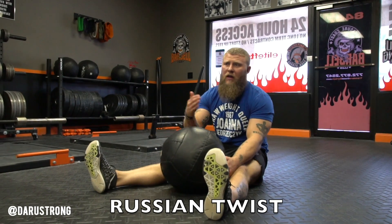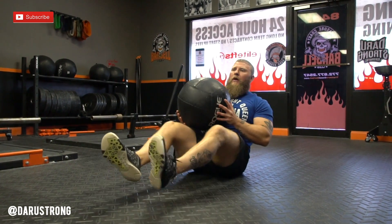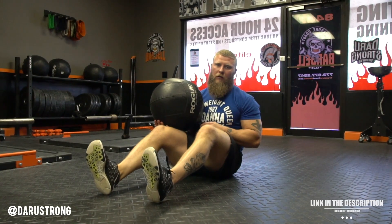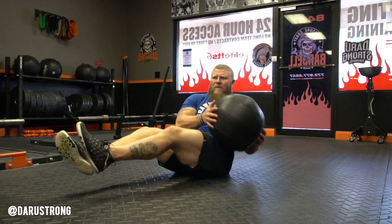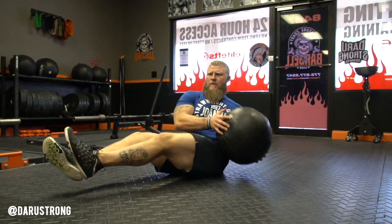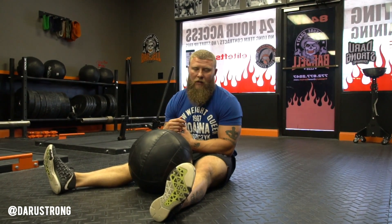For the Russian twist, grab a med ball, kettlebell, dumbbell, or any weighted resistance — or do it bodyweight. I'm going to load it with the med ball. Bring your feet up off the floor — if you want to regress it, put your feet on the floor. Make sure you're leaning back, not rounding forward at the shoulder, and touch each side. Maintain a neutral spine; it's very easy to start rounding. Fire up the obliques while also maintaining isometric contraction in your anterior abdominals. Three to four sets of ten to even twenty reps each side — high volume works well here.